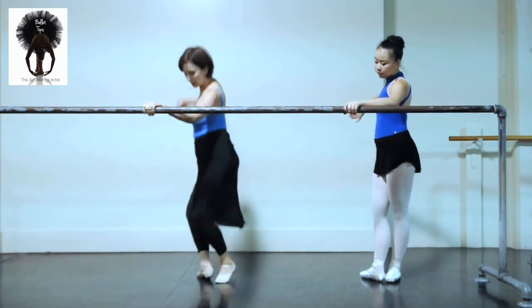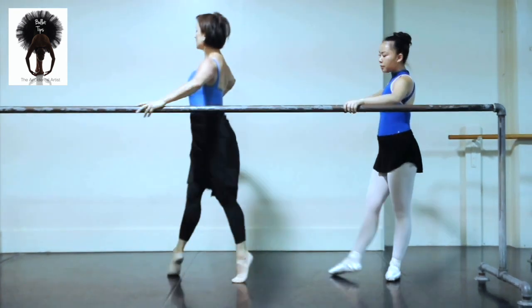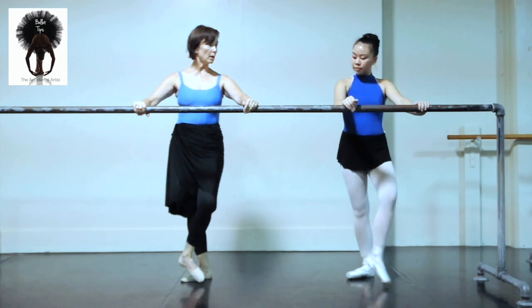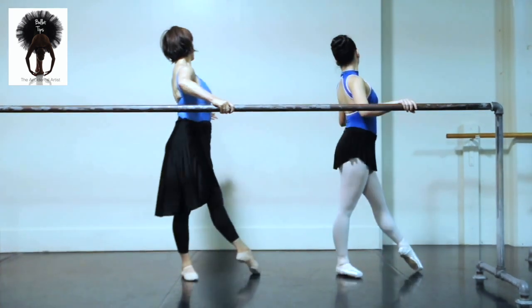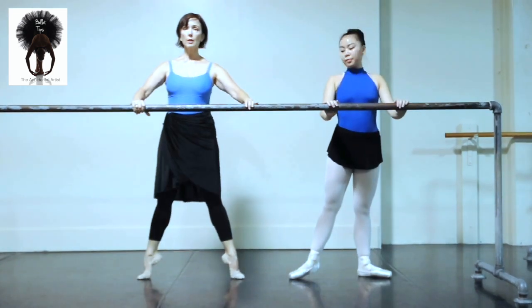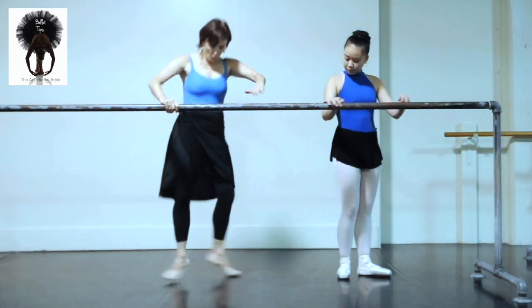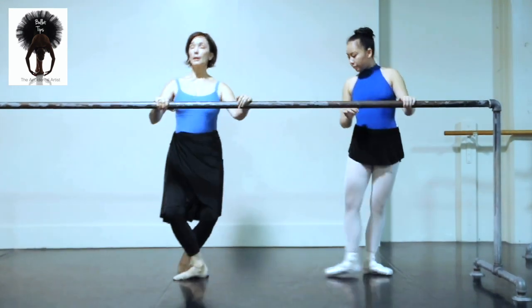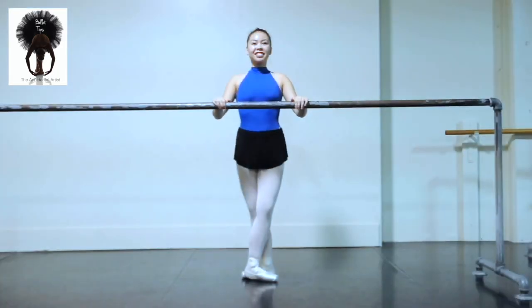Échappé, passé. Échappé, passé. Échappé, plié. And second, and close. So three times, and fold in. And one, two, three, four, five, six, seven. I really feel like this has to go in the back way as well. Six, seven, eight. Échappé on five — and to the fourth.